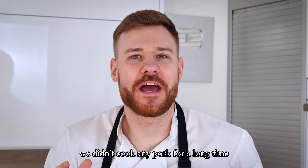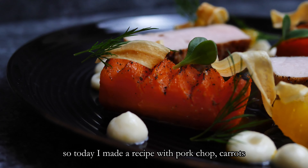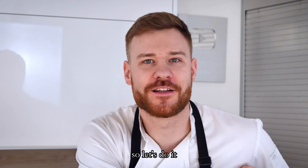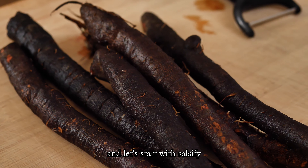Hello everyone, we didn't cook any pork for a long time, so today I made a recipe with pork chop, carrots, salsify, oranges and dill. So let's do it and let's start with salsify.